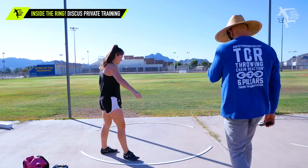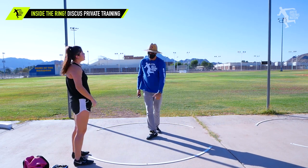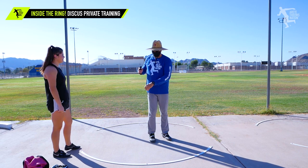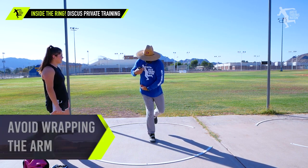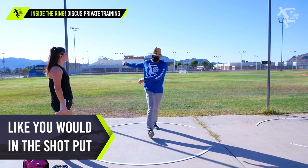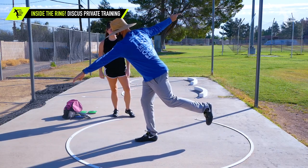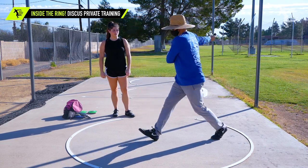So when you're in the middle and you come around and you're pulling your left arm — it's okay in the shot because the shot's here and your elbow's here, so your chest can still be over your knee. But in the discus, see how it's a counterbalance. So if I put my discus here and then watch when I pull my arm in, it just shifts my weight.